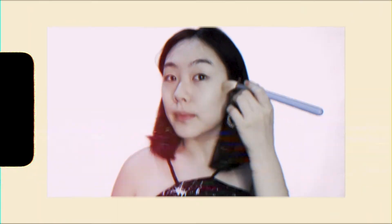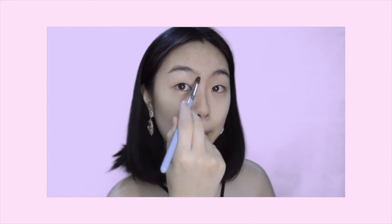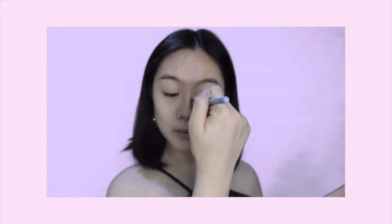Makeup is all about illusion! So what I do is I get the darker shade of Too Cool For School Art Class and slightly tap it a bit. Find your nose bridge — it's here. If you want to draw your nose, don't just draw it here; you have to go all the way to this area, just under the eyebrow. Okay, we're done contouring!